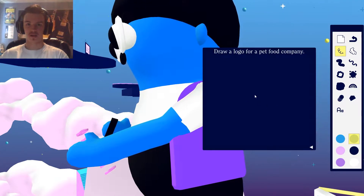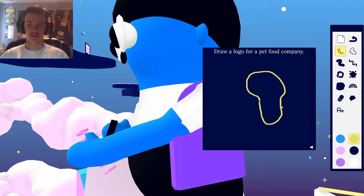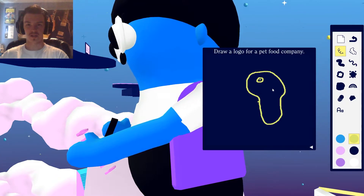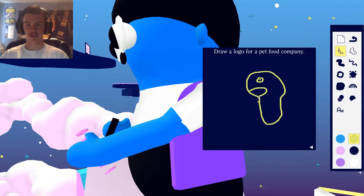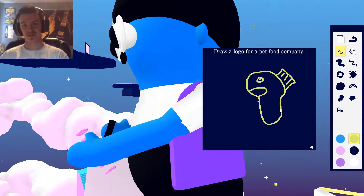The fish can kind of come around like this, with its little fish body. This will probably end up being behind the big bowl of cereal, so that's okay. It needs a little fish face, a fish mouth, and like fish fins. There we go — that looks like a fish.